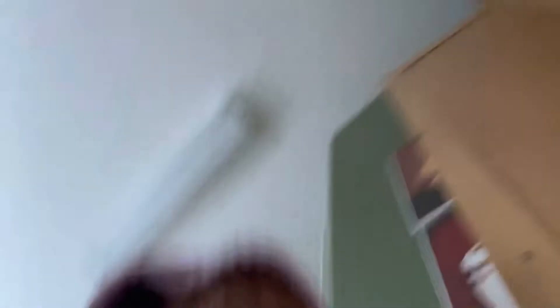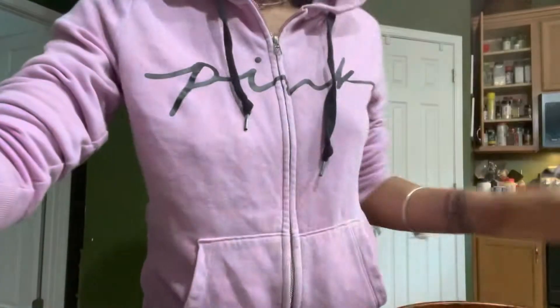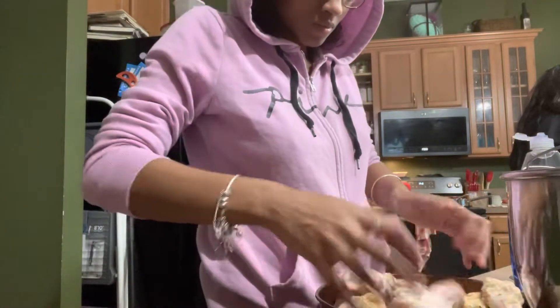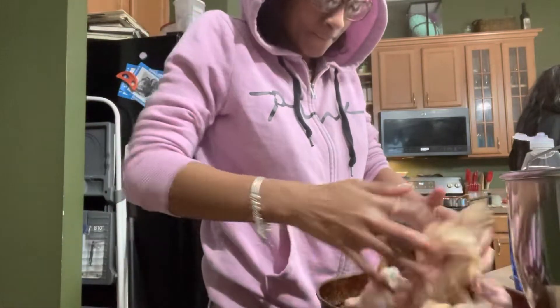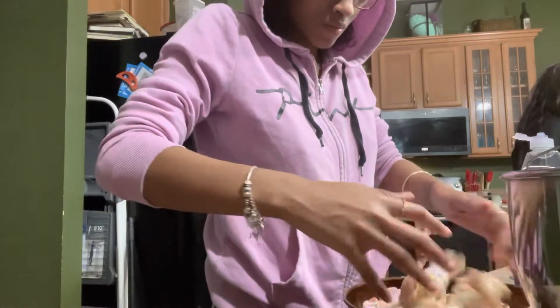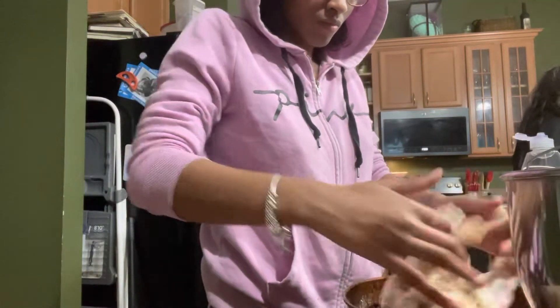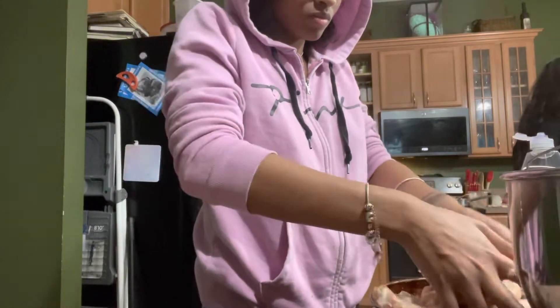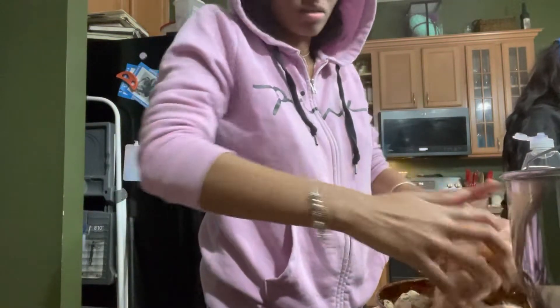Alright, let me show y'all how it looks. Now we're gonna go over here and stir it up. I kind of need some hot sauce, y'all.